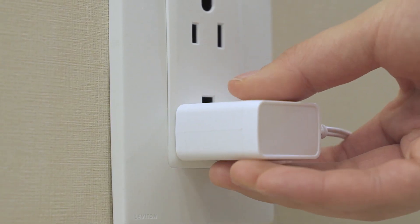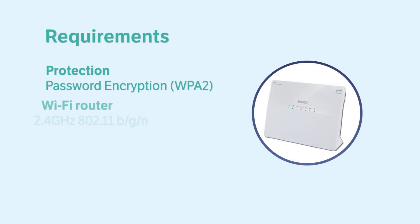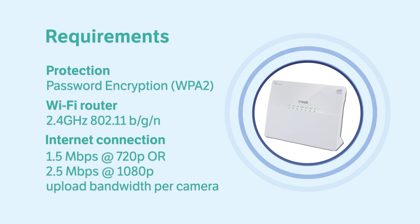Then, connect your baby unit to the adapter and main supply. Also, check that your Wi-Fi network is online, password protected, and your internet speed meets the minimum requirements for streaming video.